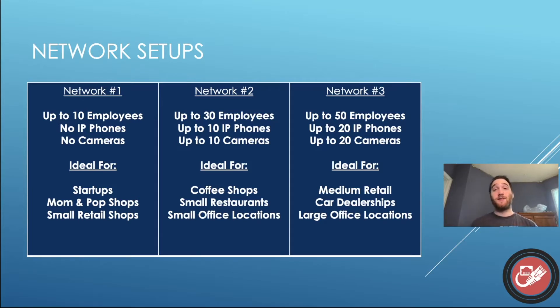Network number two is going to be up to 30 employees. This is if you're growing a little bit — maybe you've grown out of network number one, or maybe you just already have an existing business that needs a little more oomph. This is actually a pretty big step up, because you're going from handling up to 10 employees to handling up to 30 users really well. This is going to allow you to add some network cameras as well as some voice-over-IP phones and not run into any throughput issues. This would be more ideal for coffee shops, small restaurants, and small office locations. Coffee shops and small restaurants — everyone's always connecting to Wi-Fi. A coffee shop is basically a Wi-Fi shop that serves coffee at this point — everyone expects a Wi-Fi connection there.